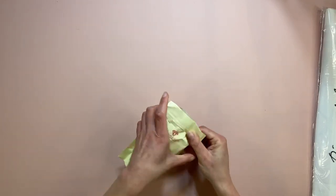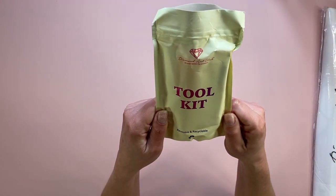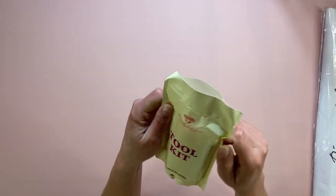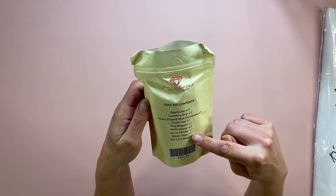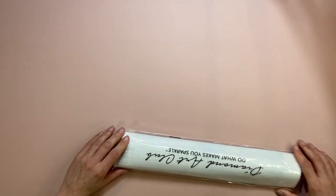The packaging is reusable and recyclable, so that's great. Diamond Art Club — do what makes you sparkle! And it nicely gives you the contents of what's in the box as well. I like it.